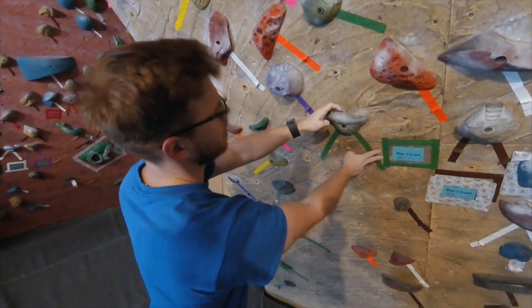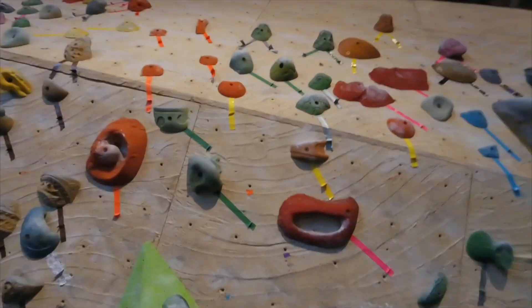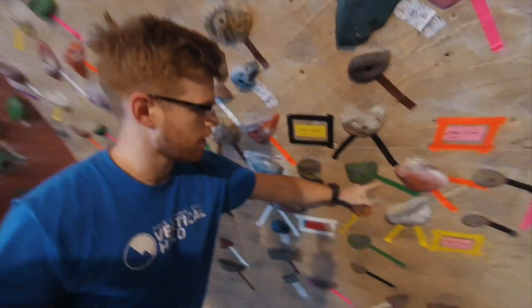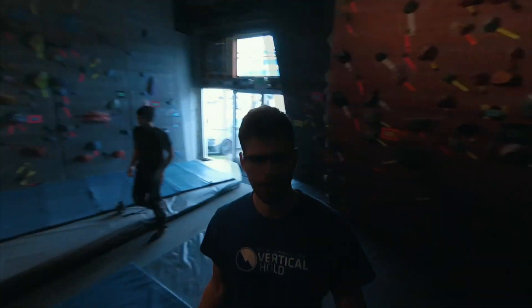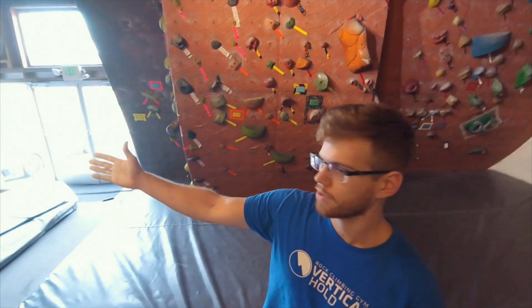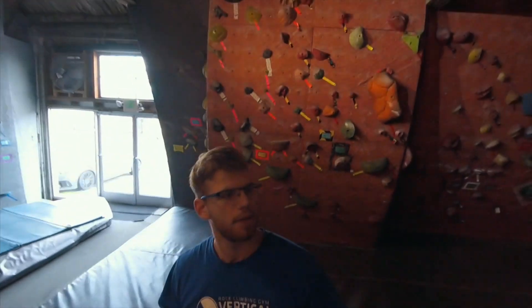Both hands here and it's green, so you follow green. Then it goes up and on. You want to use the same color footholds as well. That one goes up there. There you go.